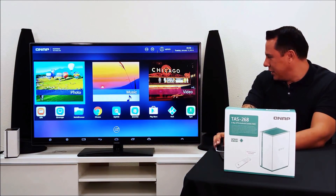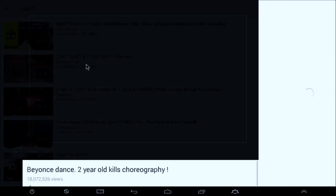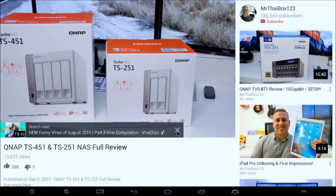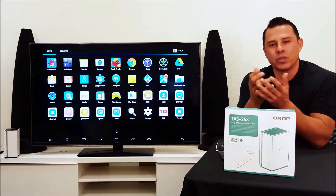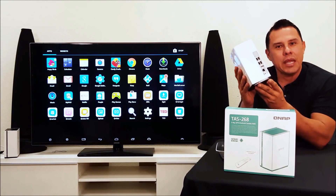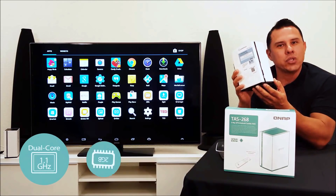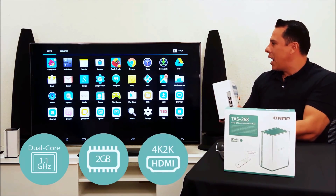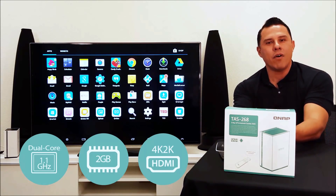It's great for utilizing all of your apps — whether they're game apps, educational apps, or work apps, you can now utilize them all within the TAS 268 system. It brings the best of all worlds together. The TAS 268 runs these functionalities with a dual core processor and two gigs of RAM, giving it the power to use the HDMI functionality while still maintaining smooth playback of all your games.